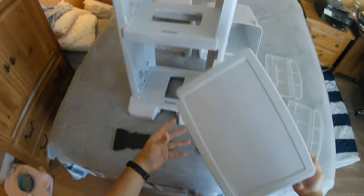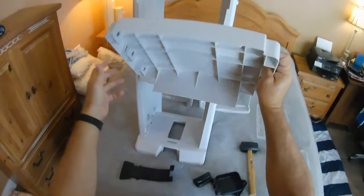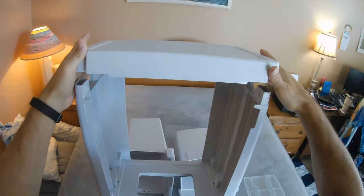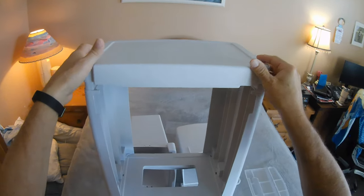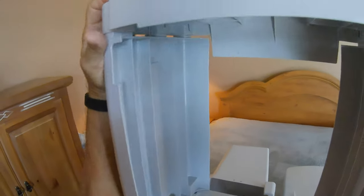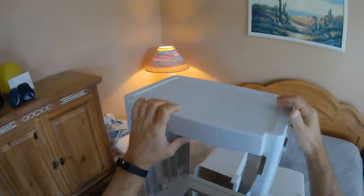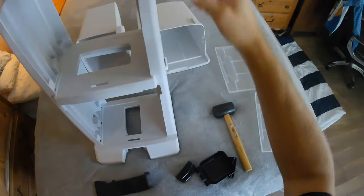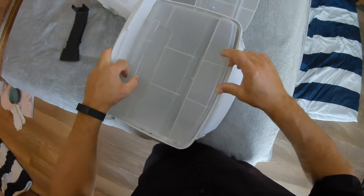Now we've got the roof of this. As you can see, there's a kind of a lip on the back part — make sure that side goes in the back. The whole back section has lips to hold stuff from falling through the other side.